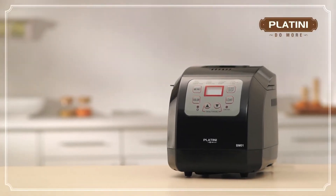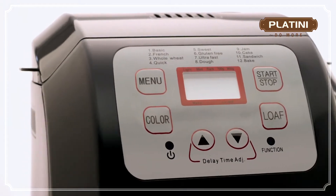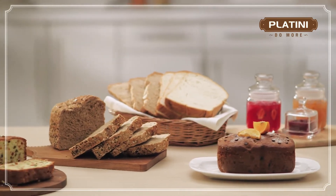Introducing the all-new and revolutionary Platini Bread Maker. Now you can wake up to the joy of having freshly baked bread whenever you want, and it's completely hassle-free.